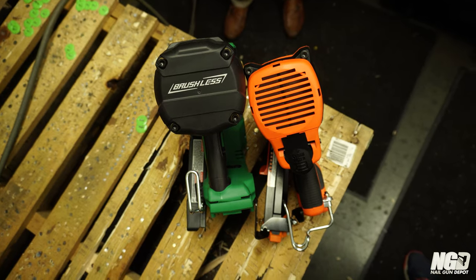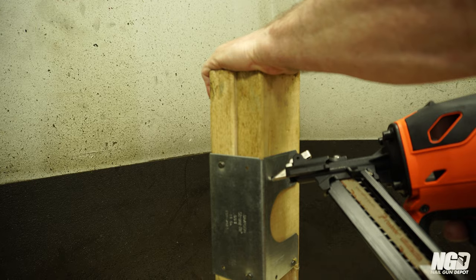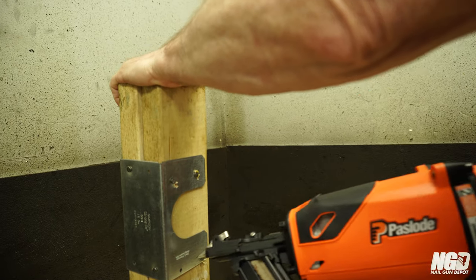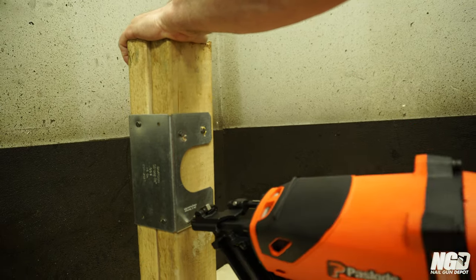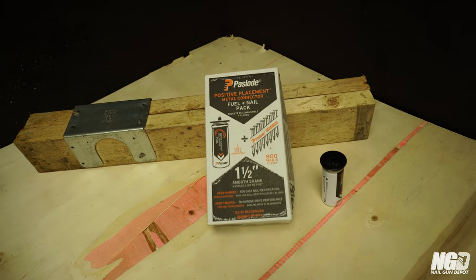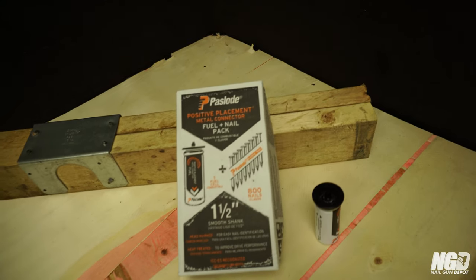They have a compact design that'll get you into tight spots. No hoses to pull you back. The nose probe for speed, and it fastens the metal connector nail perfectly into the holes. Comfort grip for good ergonomics. Your fuel cells should be good for approximately 800 nails. Batteries should be good for around 9,000 shots. The fasteners come with a fuel nail pack, so you get the fuel cell with the nails when you purchase the boxes. You can purchase the fuel nail packs from Nail Gun Depot.